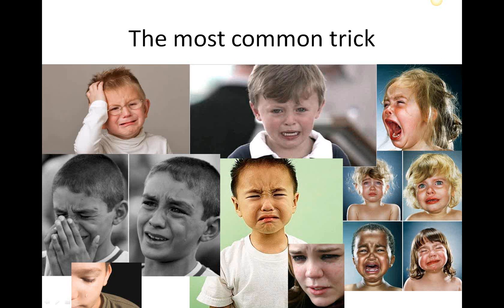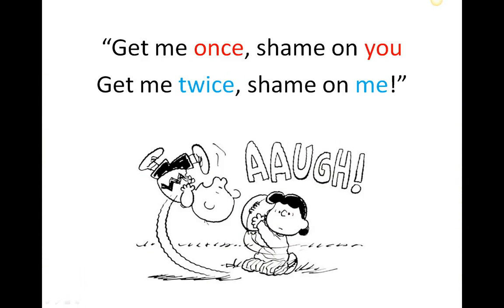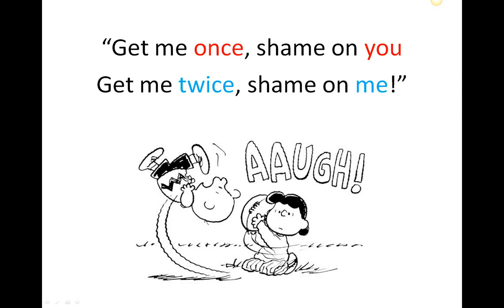There's an old saying: get me once, shame on you; get me twice, shame on me. If I get you in four-move checkmate and you've never heard of it before, that's a bit mean of me to sneak up on you. But if I get you checkmate the same way twice, shame on you for not having learned the first time. Like Charlie Brown going to kick the football — how many times does Lucy have to pull that ball away before he finally learns? So when you're playing, if you do get checkmated, that's fine, but make sure you learn from your mistake and don't fall for the same thing twice.